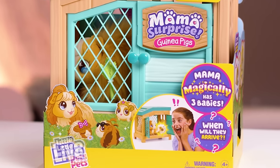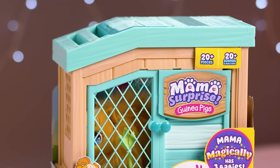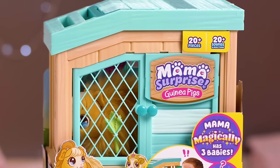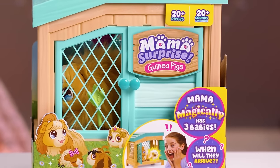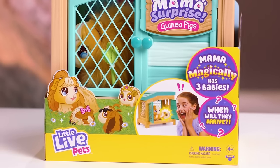New from Little Live Pets, introducing Mama Surprise. Mama Surprise takes caring for your pet to a whole new level. Your Deluxe Hutch comes with a soft, interactive Mama guinea pig and so many surprises.